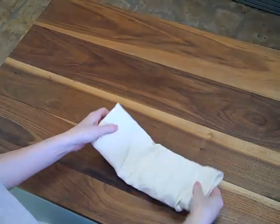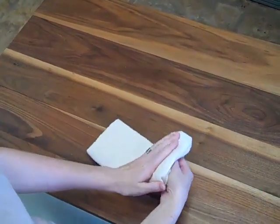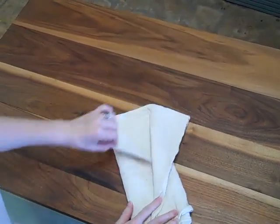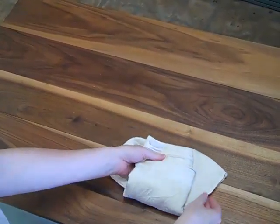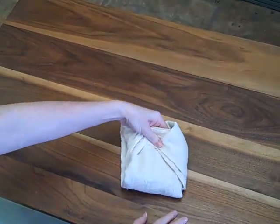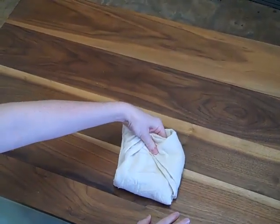From here, you can just lay it in a diaper cover, fold it over if it's too long, or you can spread it out at the back to provide a little bit more coverage. From here, you could put it on with a snappy or pins, or just put it on under any diaper cover.